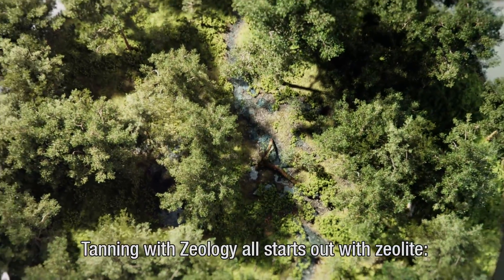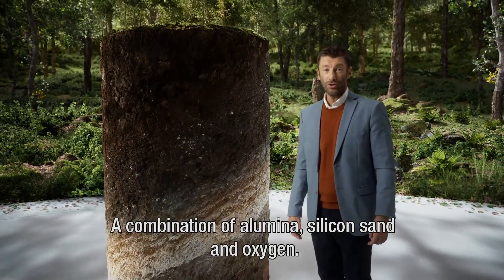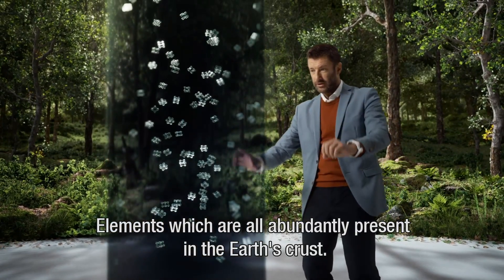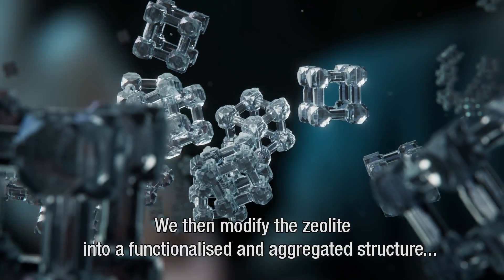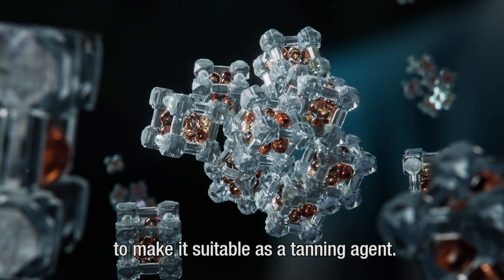Tanning with Zeology all starts out with Zeolite — a combination of alumina, silicon sand and oxygen, elements which are all abundantly present in the Earth's crust. As Zeolite is formed, the three materials form a network structure. We then modify the Zeolite into a functionalised and aggregated structure to make it suitable as a tanning agent.